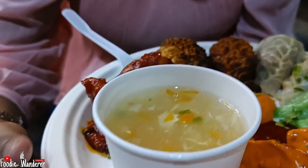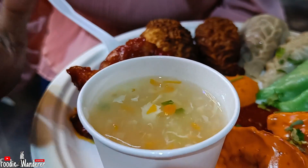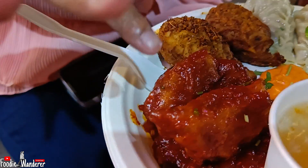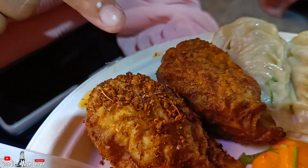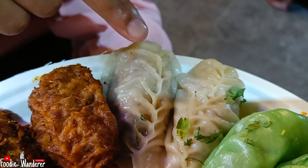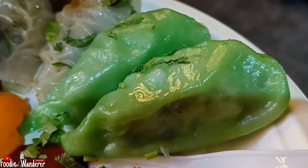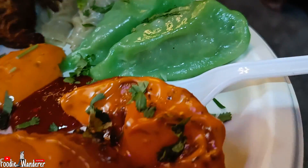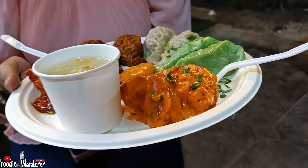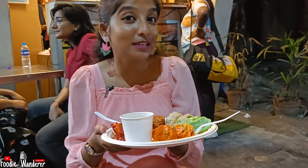We have a sweet corn soup and a whole wedge. And we have 5 types of momo: pan fried momo, fried momo, chicken steamed momo, special chicken gandharaj momo, and lastly chicken tandoori sauce based momo. So let's see what we have here.